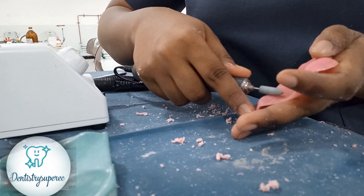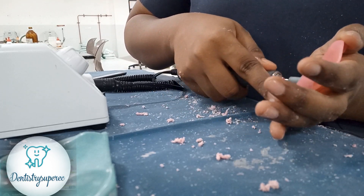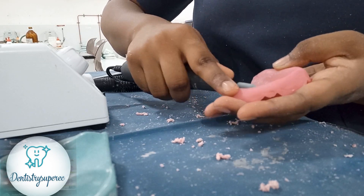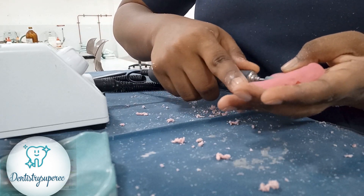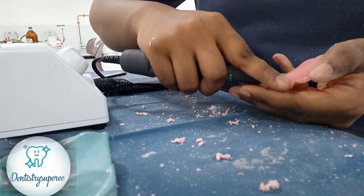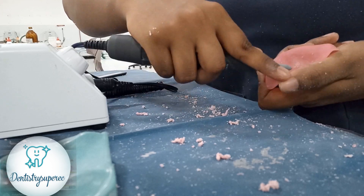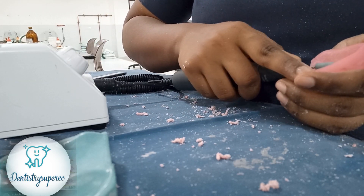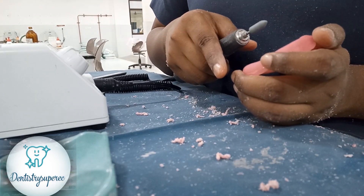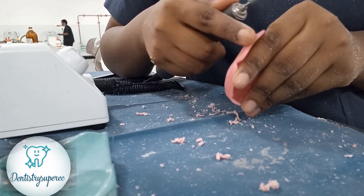We haven't reduced the bulk. Now this is another acrylic trimmer — there are many color codings, you get pink and white. If you feel any roughness you can smooth the surface with these burs, and later you can use sandpaper. Whatever you do, it should always be done from coarser to finer — when you come towards finer it gives more polishing to the surface of the denture.